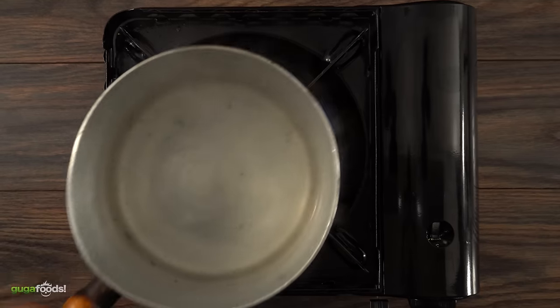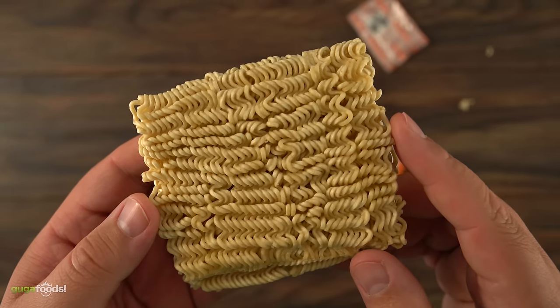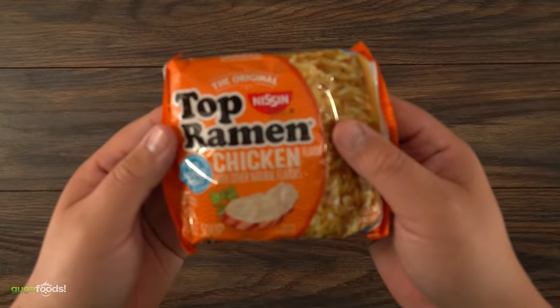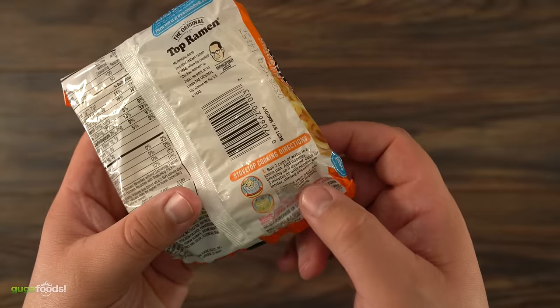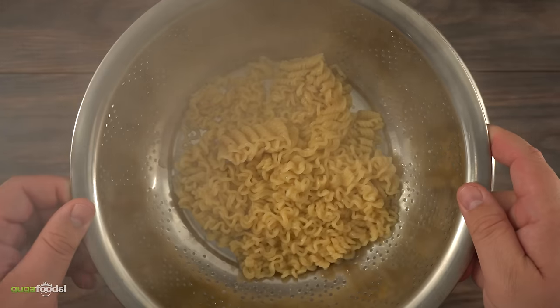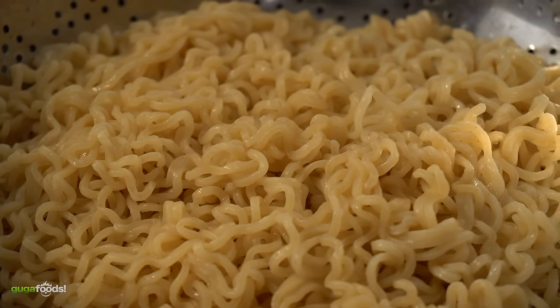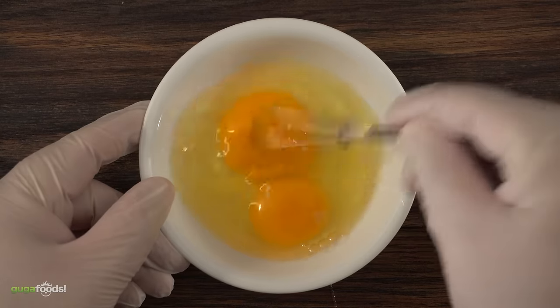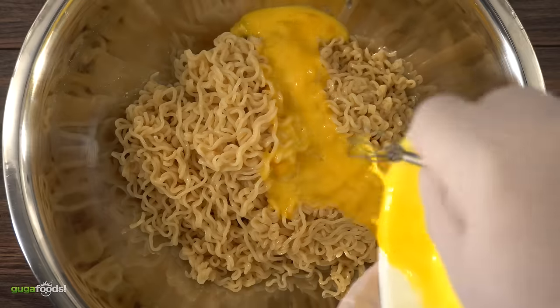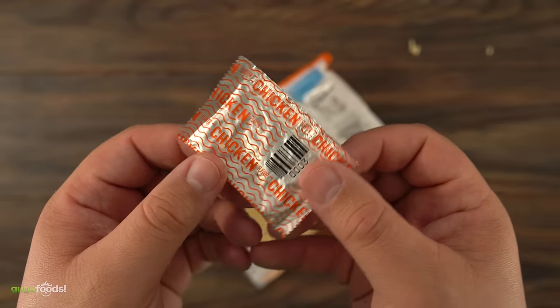The first thing we need to do is boil some ramen. This is the cheap version that you find in any supermarket. I just followed the instructions on the packaging and once it was cooked I strained all the water. I was left with perfectly cooked ramen. In order to make buns we need a binder and I'm using two raw eggs. All you have to do is beat them up and add them to the mix. I'm not using the seasoning packet that comes with the ramen — I'm only using the noodles.